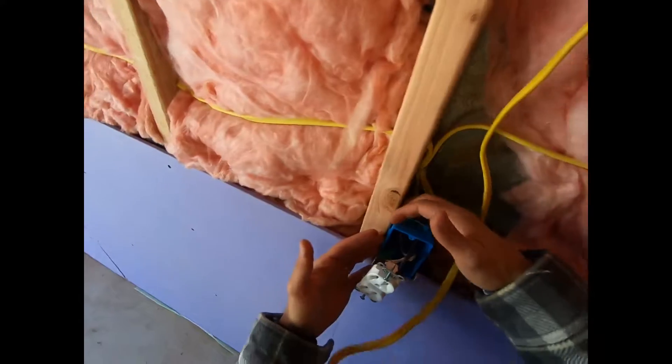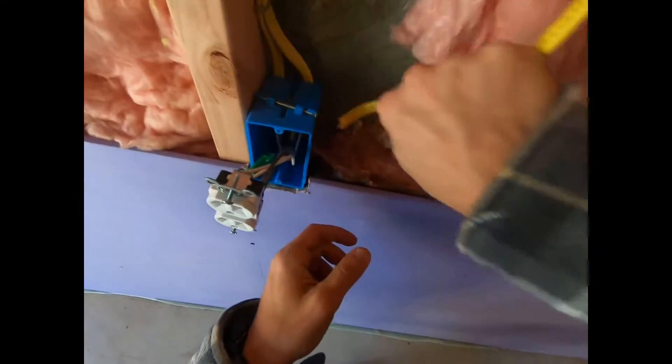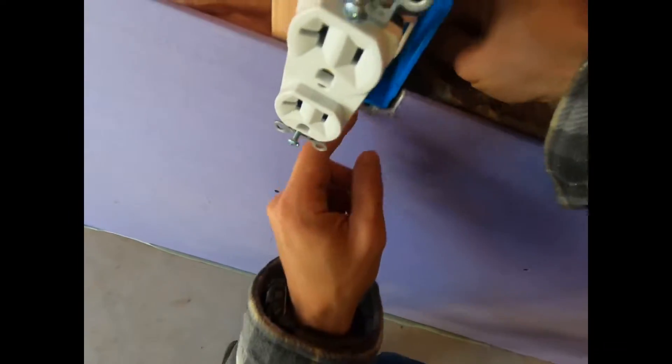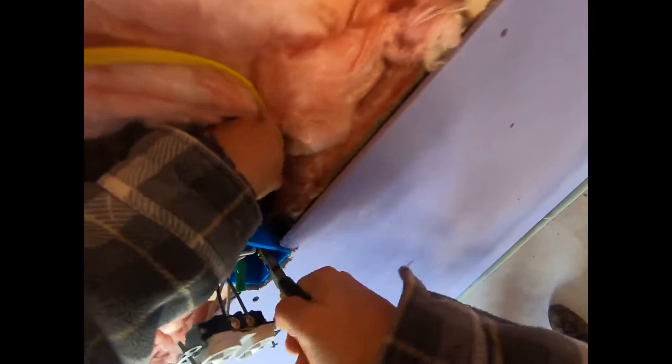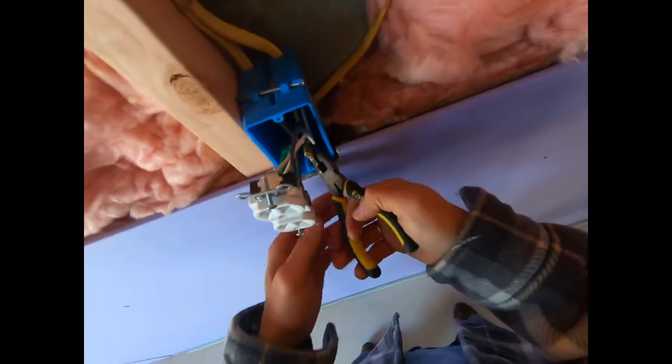It's always good to plan ahead — I did not plan that outlet. Had I planned it, my life would have been so much easier. Of course I could take the existing outlet off the stud to make my life easy, but I think by the time I do that I would have gotten this wire through anyway. This is also why you want the power turned off — because you don't know what you're going to end up needing to do, like having these pliers in here, and you don't want a live circuit.